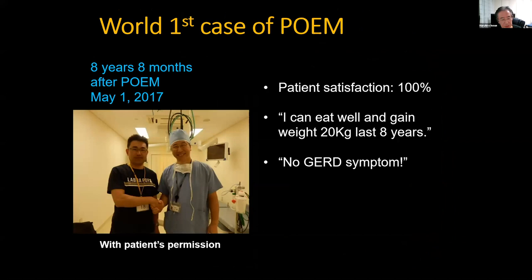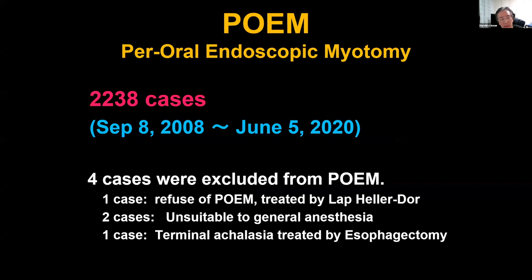So far in our hospital, over the last 12 years, we have performed more than 2,000 POEM procedures.